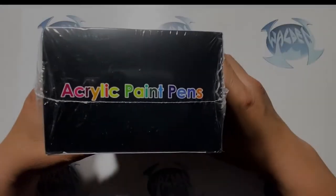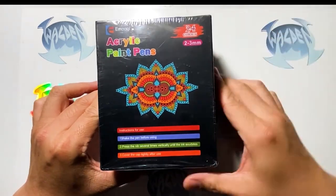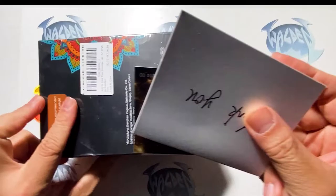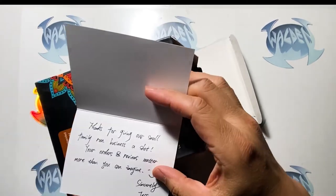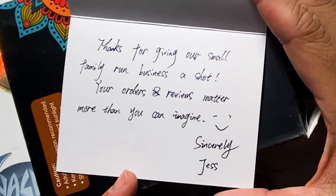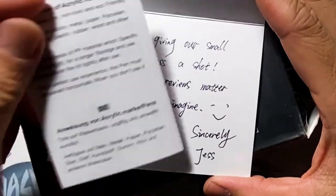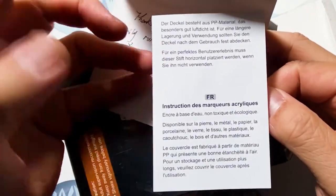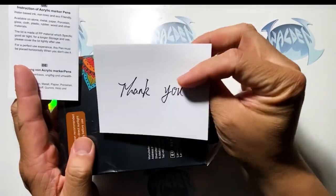I ordered this on Amazon so if you want to order the same acrylic paint pens you can use the Amazon links below. Opening this up — inside there is a thank you card, which is kind of nice. It says 'Thanks for giving our small family run business a shot. Your orders and reviews matter more than you can imagine. Sincerely, Jess.' There's also instructions on how to use the pen. I've never bought a product with a thank you card before — this is a nice touch.